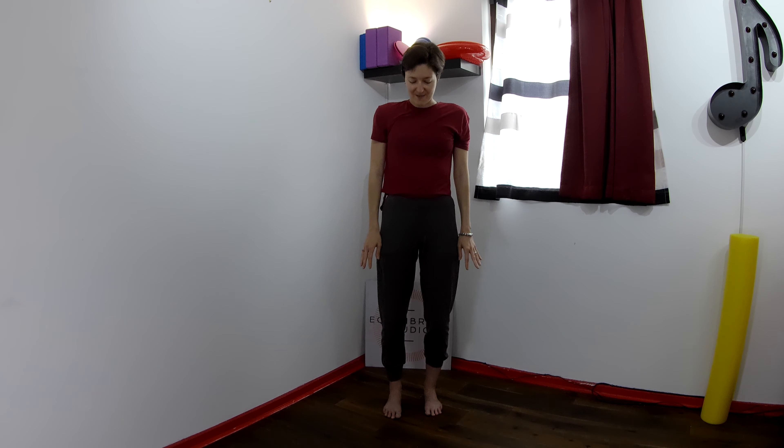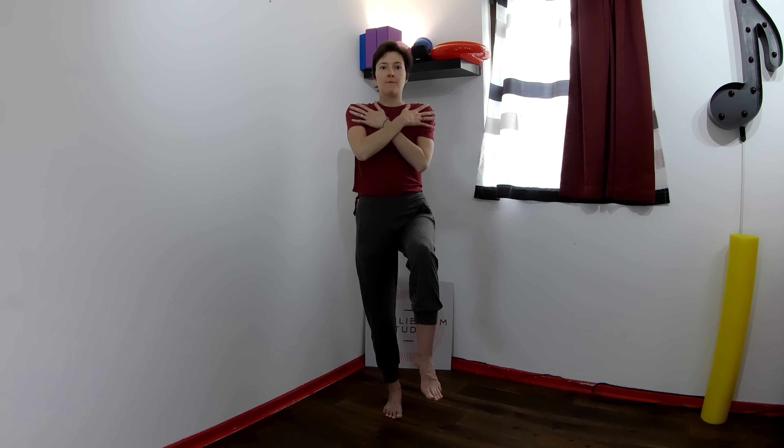Now we do the other side. Right arm down and twist, and back to the center. Inhale here. Exhale, twist towards the right. One more time. Here we're trying to twist the upper body without moving the hips.